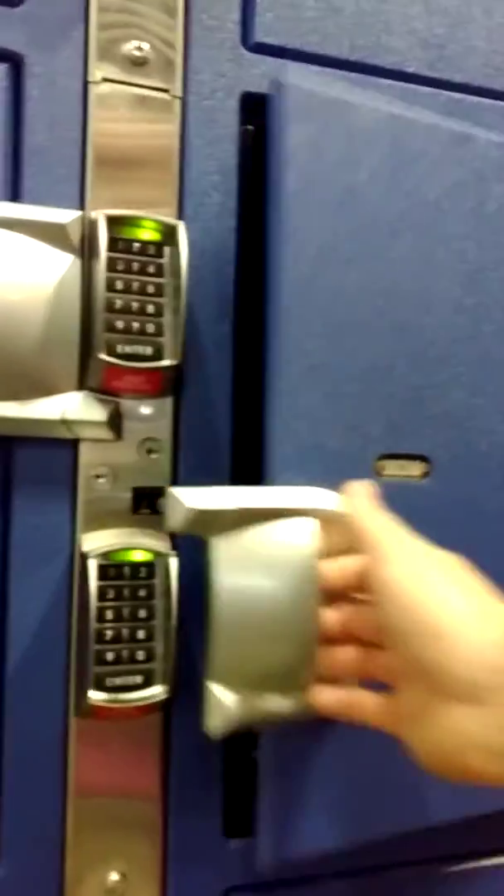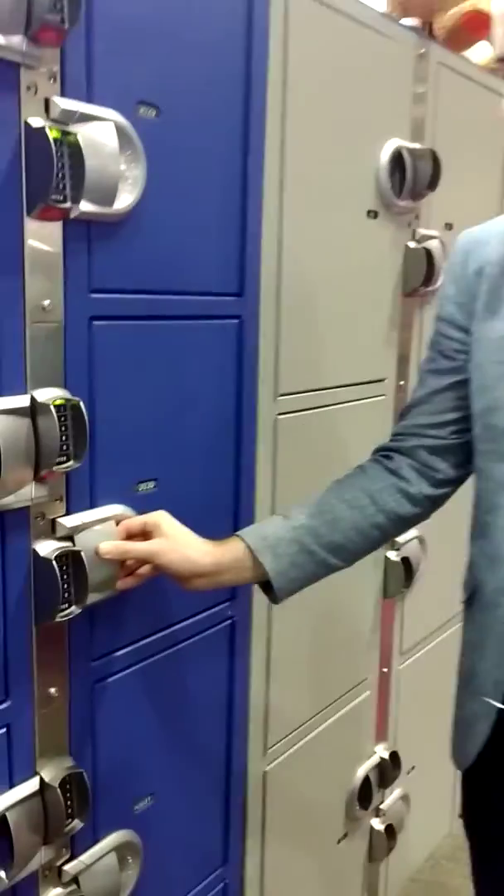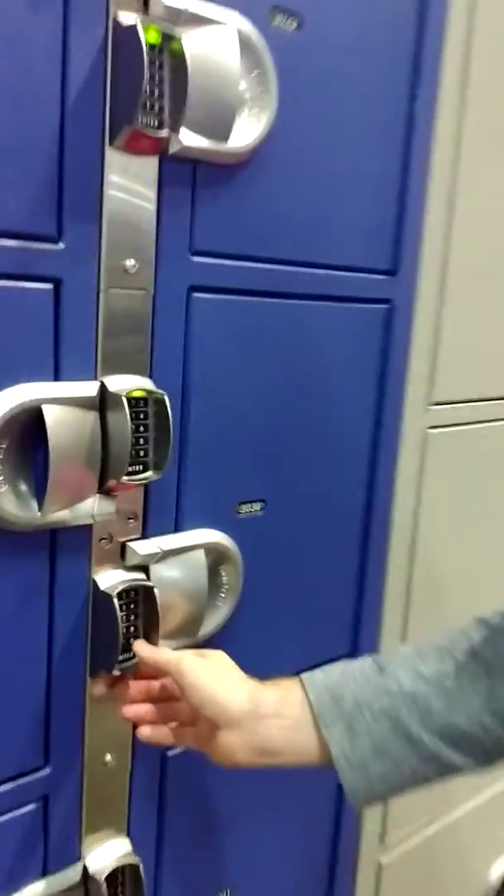Then enter your code, press enter, and it opens. You can then use this locker as many times as you want during the day. When you finish with it, you just shut it, and you can then open it again by using your code.